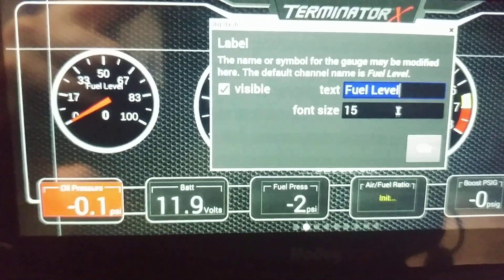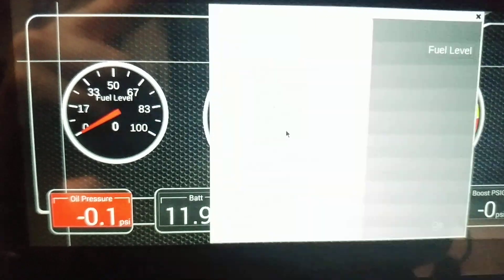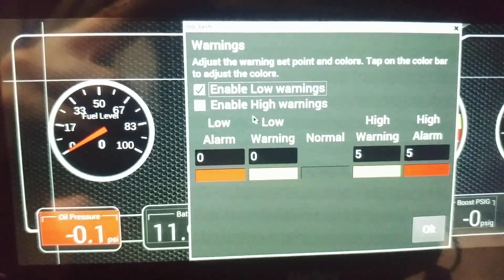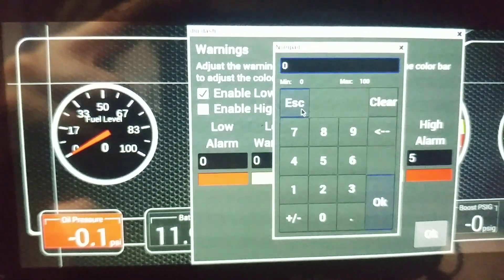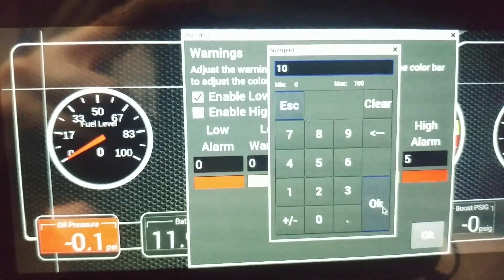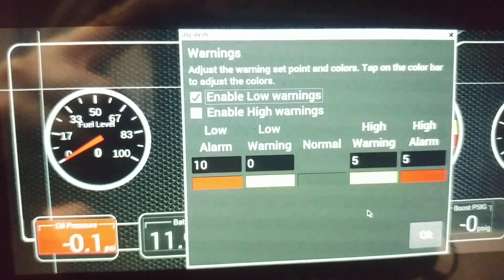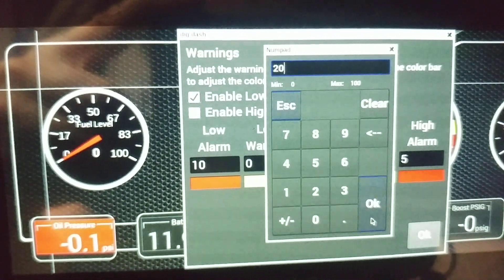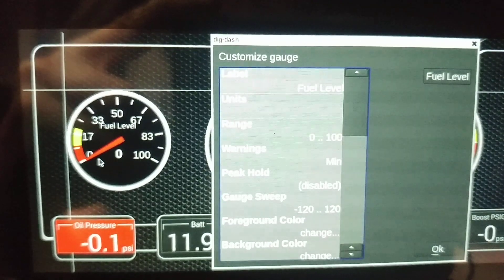If you want to rename it, do that here. Range is zero to 100 — that's what we want. For warnings: click Enable Low Warnings. If you don't want high warnings just don't click Enable High Warnings. Set the low warning at 10% and the other at 20%.